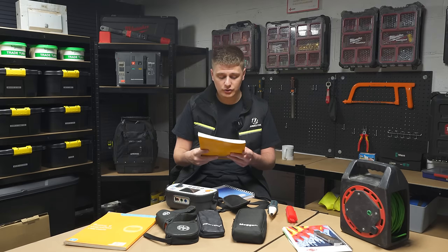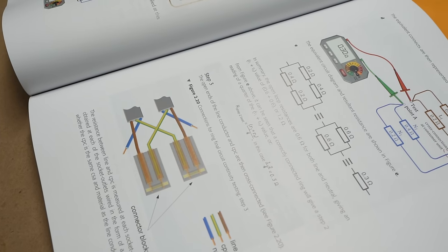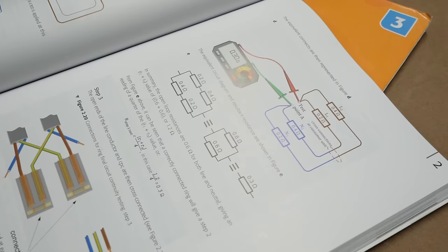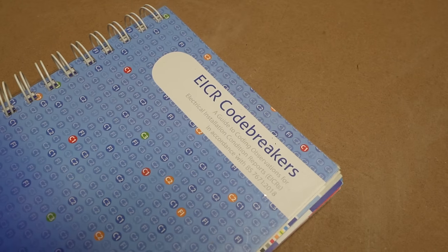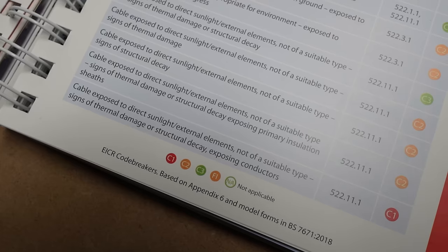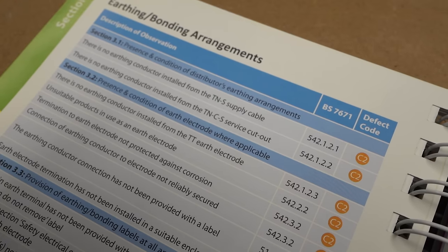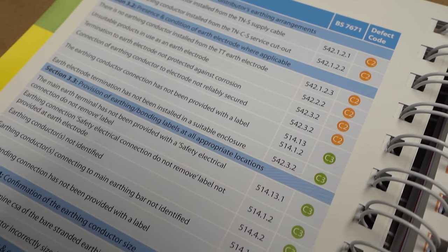GN3 references all the relevant tables — it's just a super handy book. I literally have it in my test kit because even after six or seven years of testing, there's still stuff you need to brush up on or haven't encountered before. You might get a funny result and just need to quickly reference it. Next to that is Code Breakers. When I first got it I thought it was amazing. Coding is very subjective, but basically there are four codes: C1 is immediate danger — danger of death, rectify straight away. C2 is potential for danger but not immediate. C3 is improvement recommended — something that's not to regs but isn't going to hurt anyone.